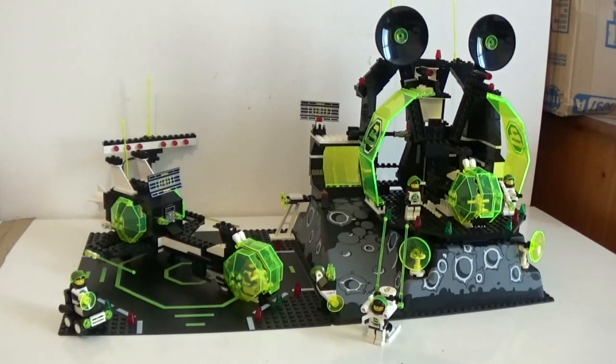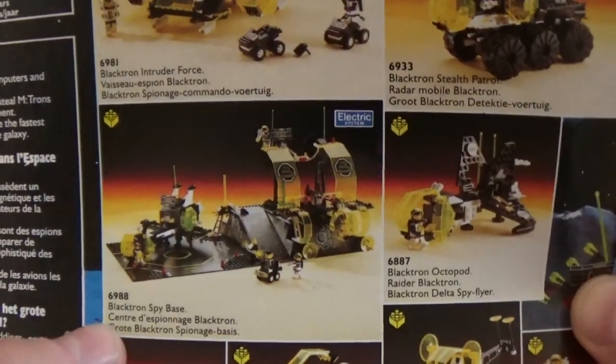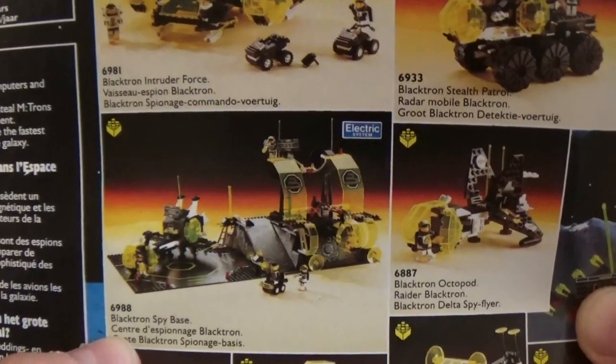Hi guys, how are you? Brick Nostalgia here today. Today I would like to review with you this custom build, that is a customized version of a legendary Blacktron 2 set — set number 698 Alpha Centauri Outpost.